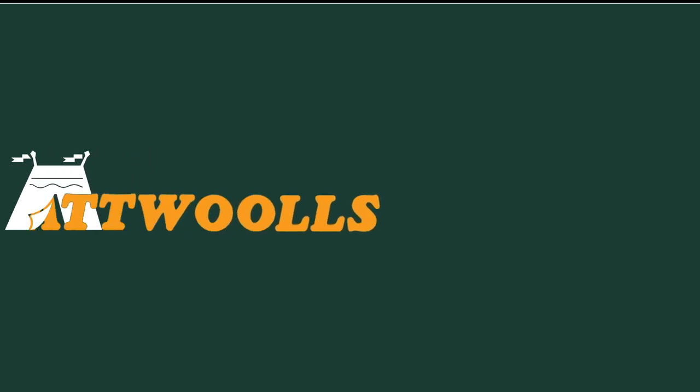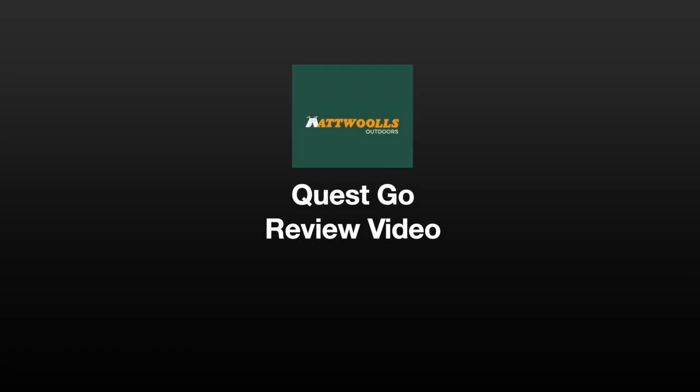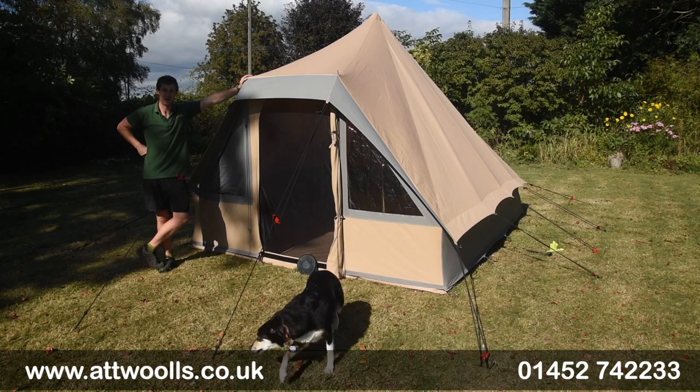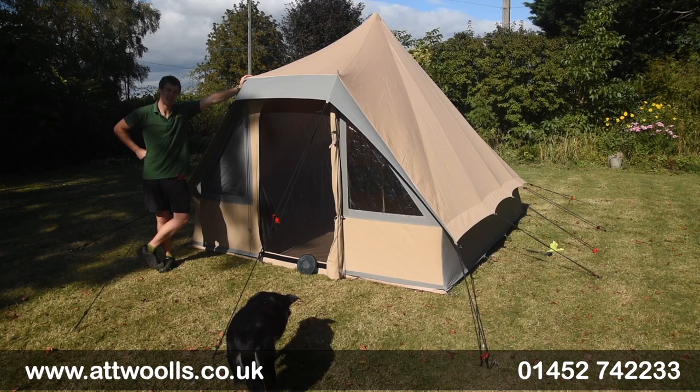For the latest top tips, reviews and advice, please subscribe below. Hello and welcome to AtWars Outdoors with me, Mike. I'm going to tell you guys a bit of a review video on a brand new tent from Quest.